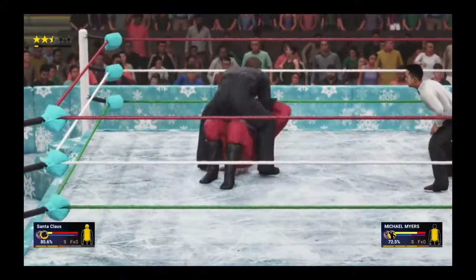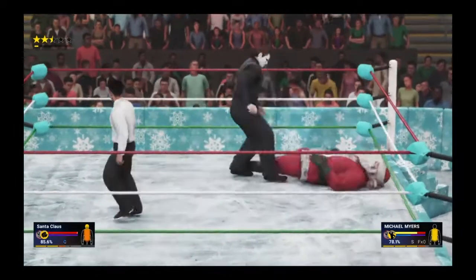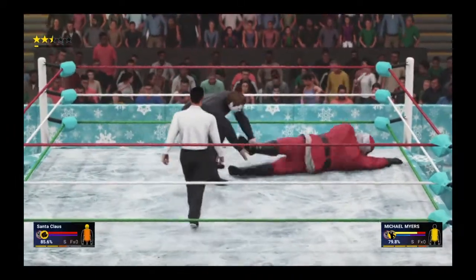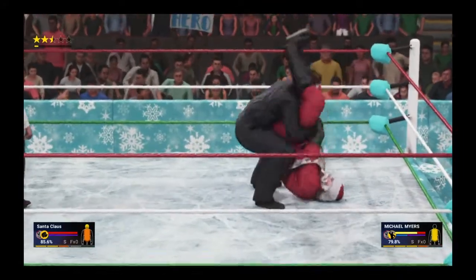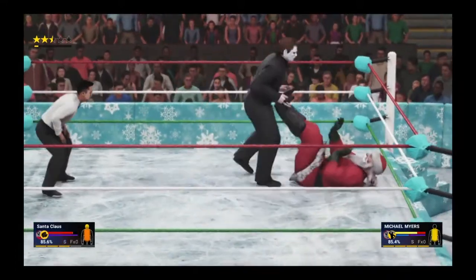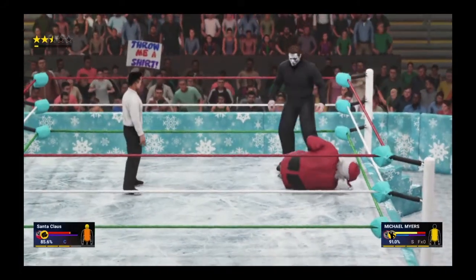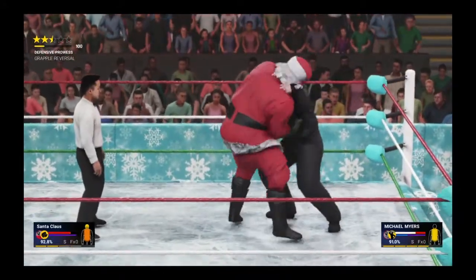Mike Myers is showing more strength here — I think he's having fun with this at this point. He's just dismantling Santa at every turn. He's not thinking about finessing his opponent, he's just thinking about destroying him. My god, I think Santa's head hit every single rope on the way down on that powerbomb. A stomp to the gut of Santa, but he could take a lot of punishment.